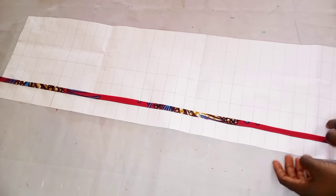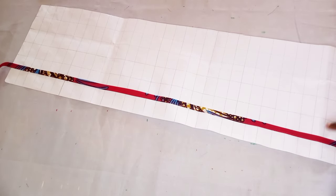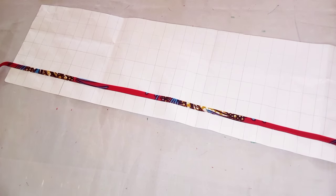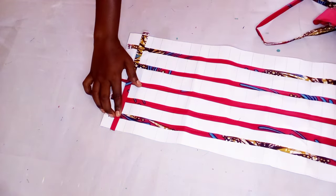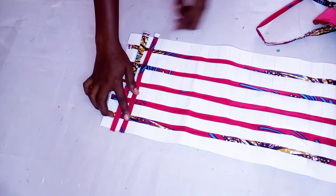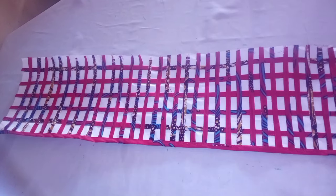You have to continue with the other lines and see how it looks at the back. I've gone ahead to sew, and this is how it's going to look like. As you can see, I'm done sewing this other part, so I'm going to be placing it again on the line that I have ruled out — this is how you're going to sew it.